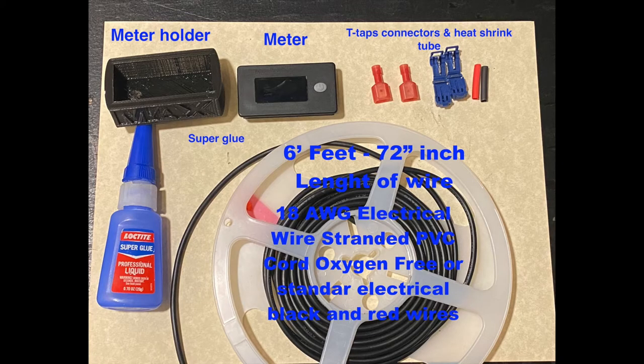Materials to use to make this kit: mirror holder, mirror, T-top connectors, heat shrink tubes, super glue, and six feet or 72 inches length of 18 gauge electrical wire. You can use the regular one that is red and black.